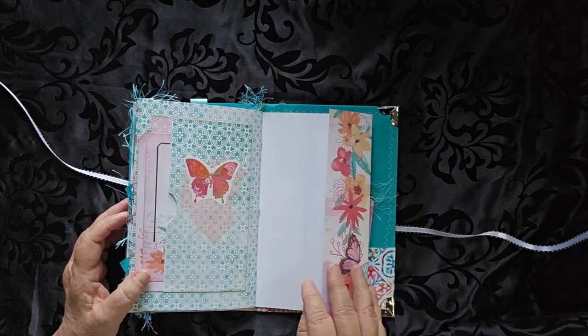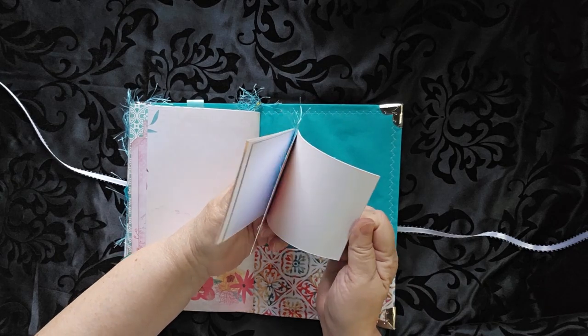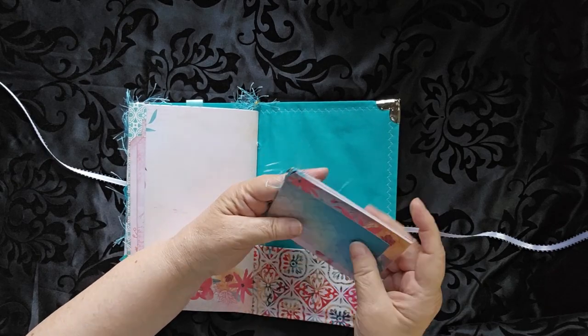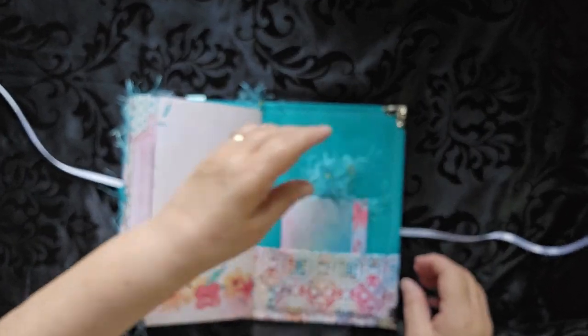Another little flip-out. We get to the back, and there's a little notebook that you can take out and take with you, or use in the back pocket — however you see fit.